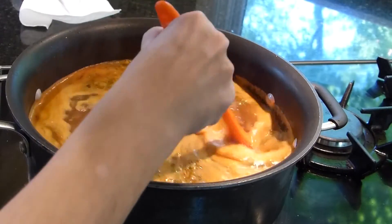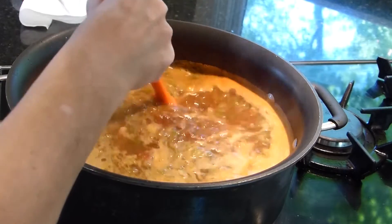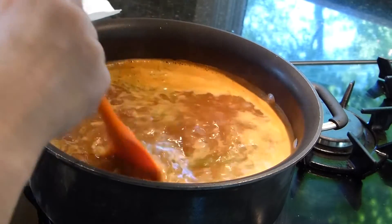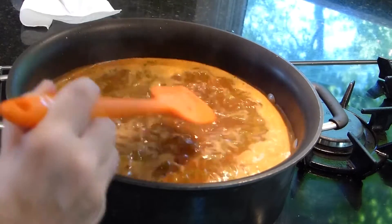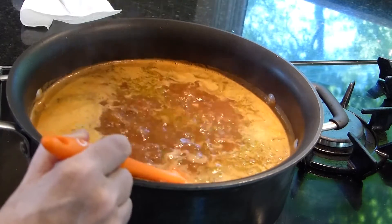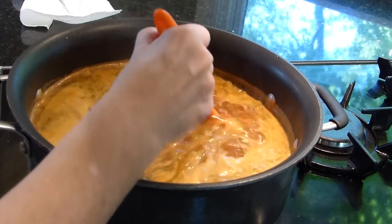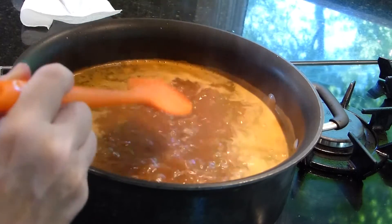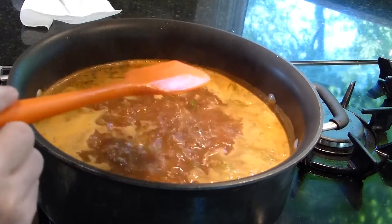We definitely have a boil here. Now I'm going to turn it down so it's just a simmer — just a very, very low boil. We're going to come back when the broth reduces by maybe an eighth, probably about half an hour to 45 minutes.